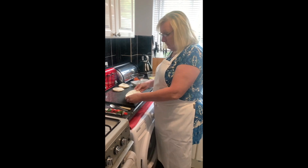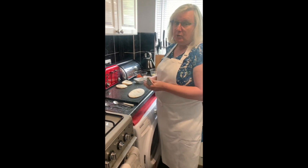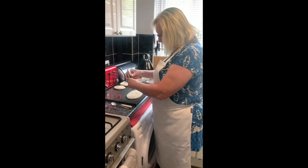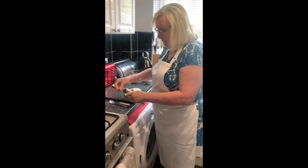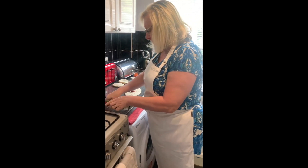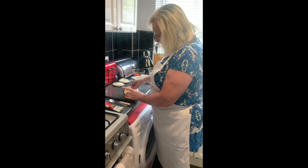We're going to have a go at the pita bread now, and I'm going to put tomato puree on this one — only a little bit, because it's very strong. Spread it, like we did with the barbecue.